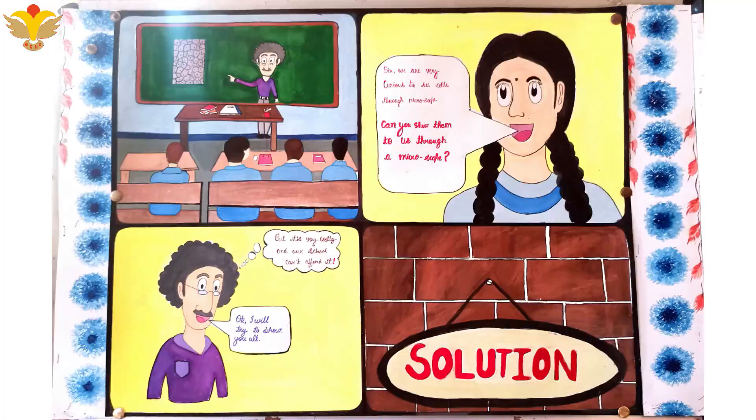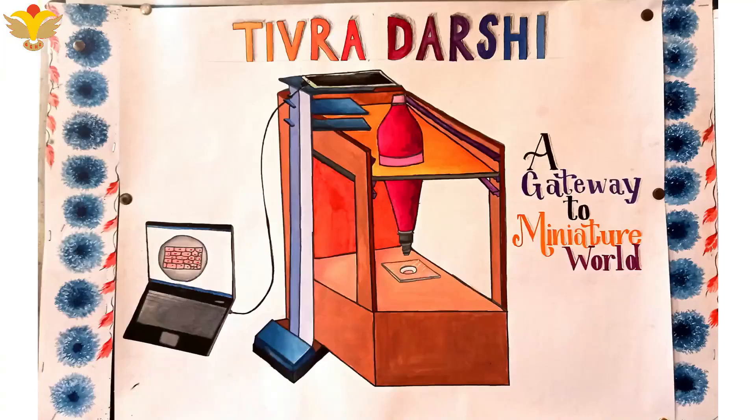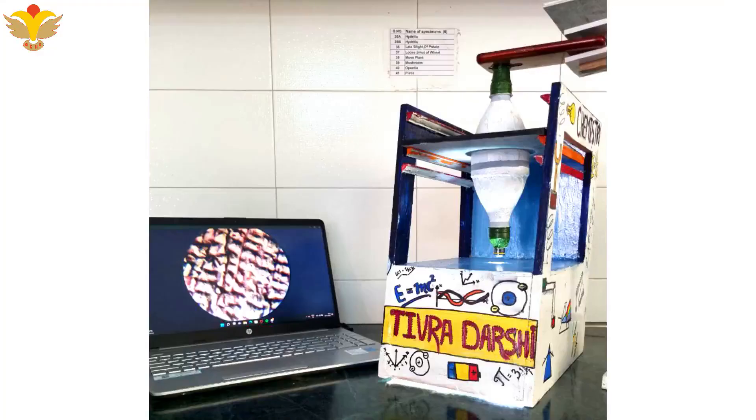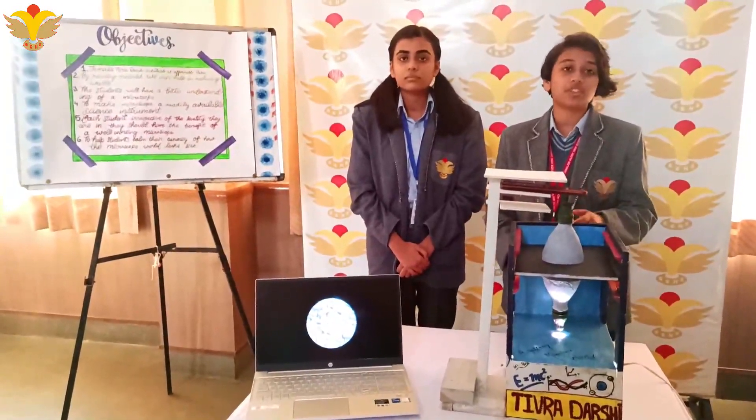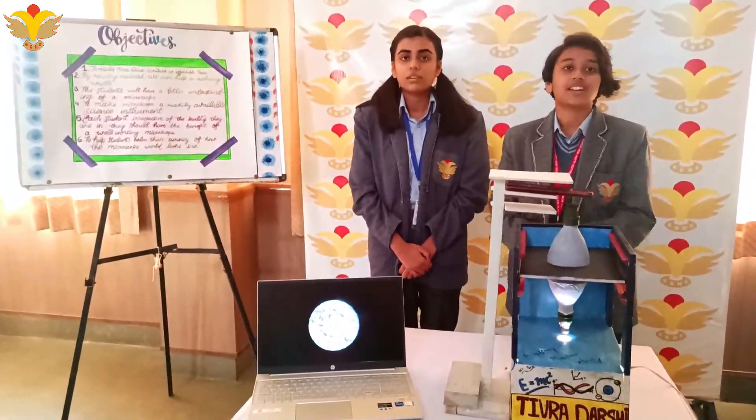Tee Brothership can be made by students themselves. It is so cost-effective and readily available that the locality of students wouldn't matter at all. The cost of Tee Brothership is approximately 700 rupees, which proves that it is really affordable and durable. To conclude, we would like to say that Tee Brothership holds the capability of answering the questions of curiosity. Thank you.